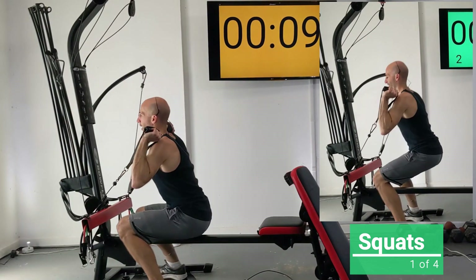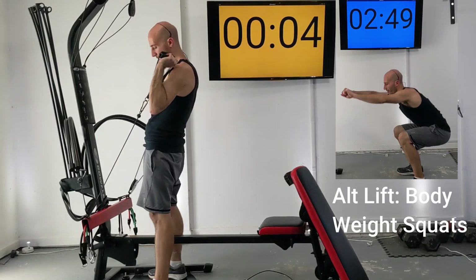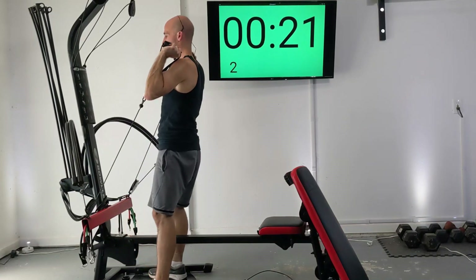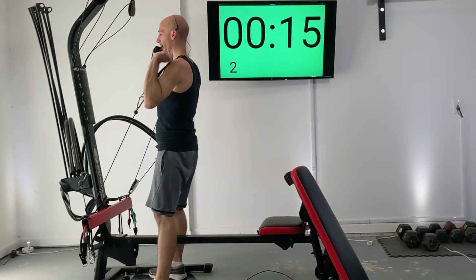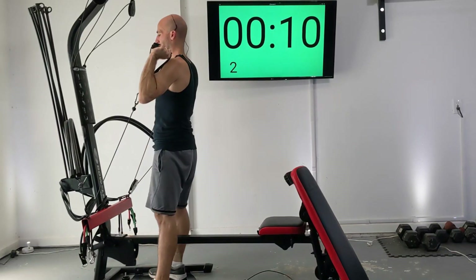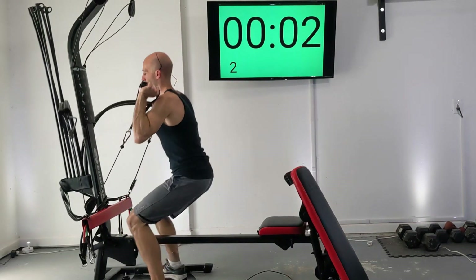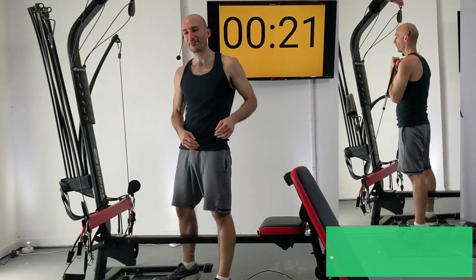When the clock hits zero, everybody join me and be thinking about your form — you don't want your knees over your toes. With the way this resistance works, you can even lean back a little bit. That is our first set — one down, 25 to go.